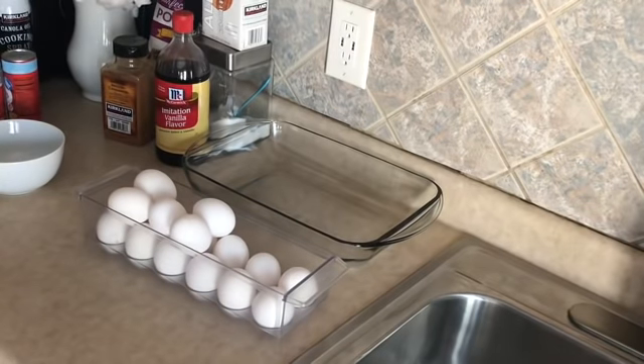The first thing you're going to do is preheat your oven to 350 degrees. This is very important — there's nothing worse than getting ready to throw something in the oven and realizing you forgot to turn it on. So take a pause here and go ahead and preheat your oven to 350 degrees.